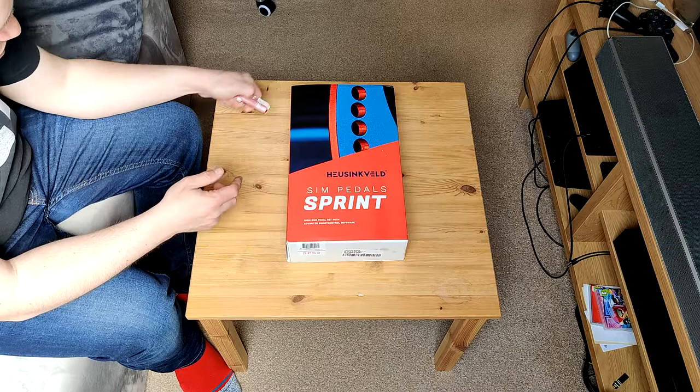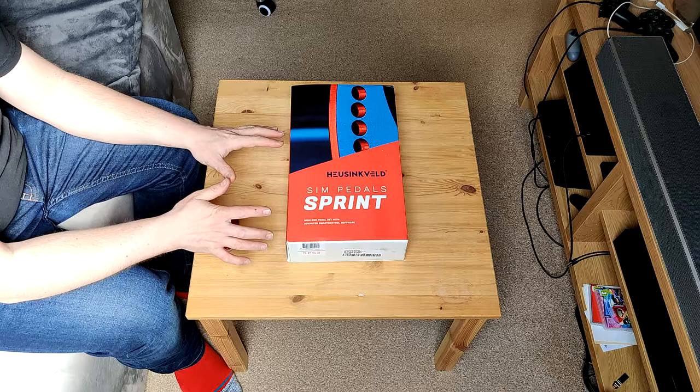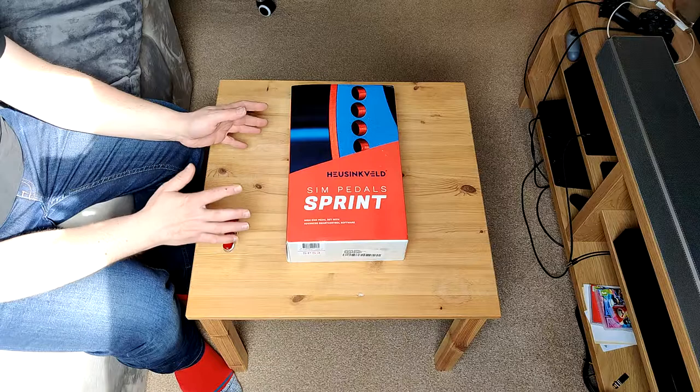This is my first load cell set. I have no idea how it's going to feel for me personally, especially as I'm a more casual sim racer. I don't sim race on the regular, but I'm hoping that with these it will become a more regular thing, and I have actually got some other accessories to go with this.